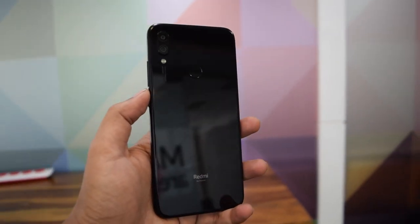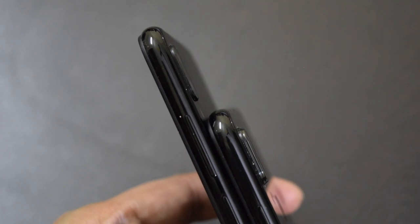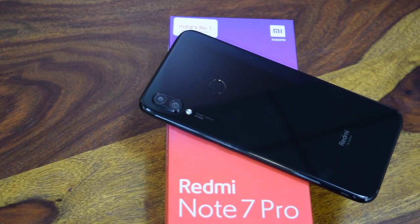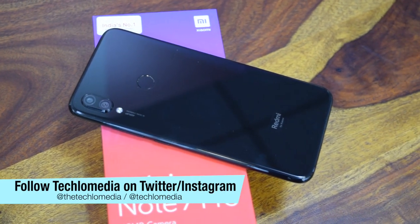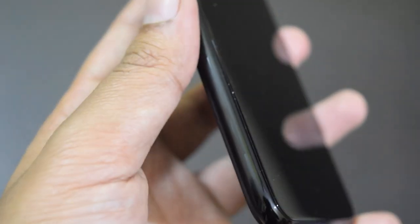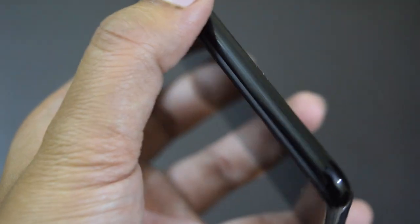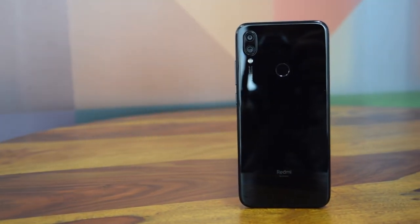Xiaomi Redmi Note 7 Pro features the same design as the Redmi Note 7, but there is one noticeable difference — the camera bump and the text below the camera setup. Xiaomi has used a premium glass sandwich design that makes the phone really attractive. There is also Gorilla Glass 5 on both sides for protecting it from scratches. It has a plastic rim running around the edges and the glass panel blends seamlessly with the rim. I have the space black variant, but there are also two other attractive color options.